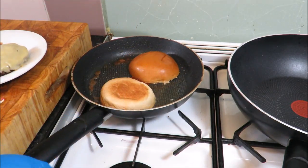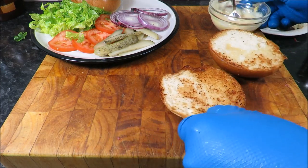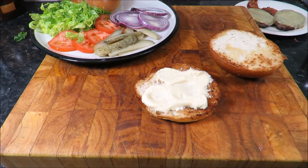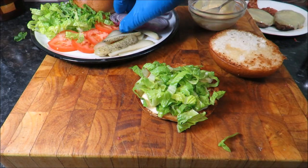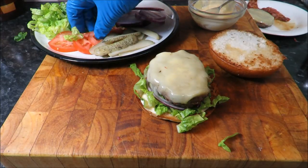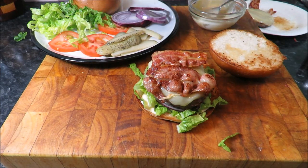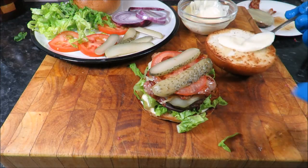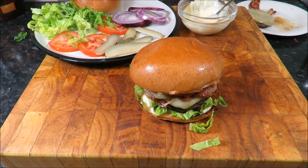Brioche in half, give it some of that mayo-mustard — oh just look at the flavour. A bit of how's your father, some shredded lettuce just like that, put the old onion on there, burger — look at that — put some bacon, some tomato, some of that pickle, finish it off with a bit of that on the top. Job is a good'un.